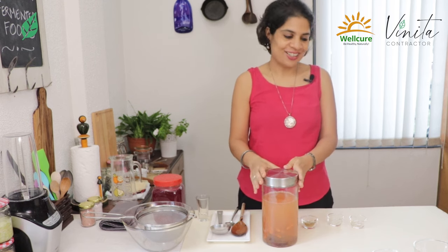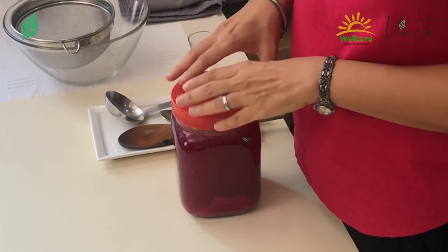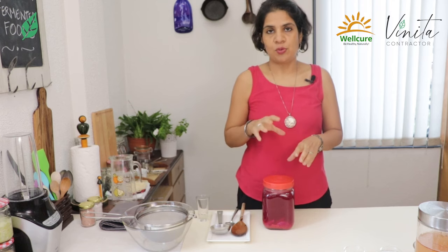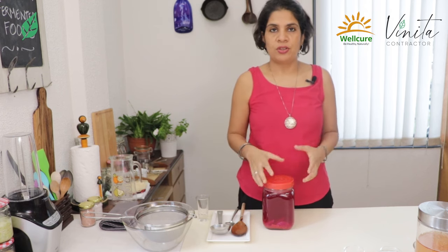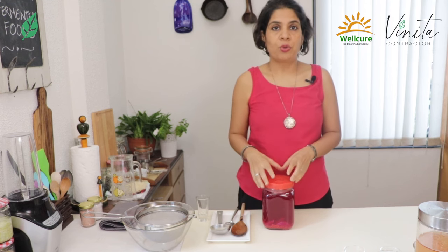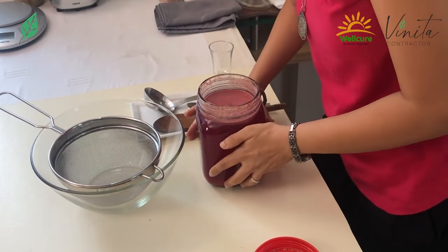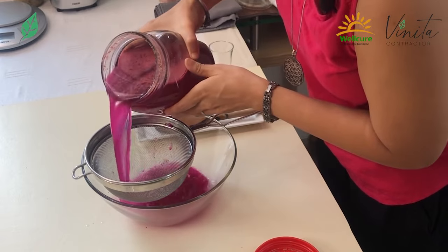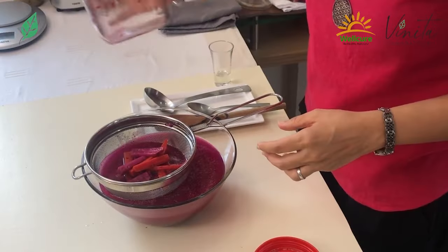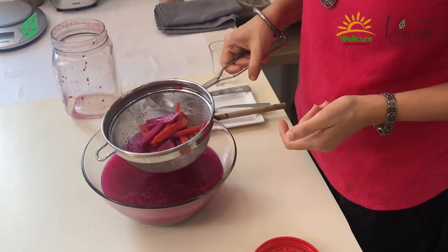Now let me show you what a ready Kanji looks like. This is the beautiful color of a ready Kanji. To consume it once it's ready, people do two things — one is they continue to leave the carrots and beet in for the flavors to get even more rich, or they strain it out and use the carrots or beets as part of a salad or make a quick pickle with it. So the first step would be to strain. We take this beautiful ready Kanji and strain it out. The colors of the vegetables are still very much intact, so this is what you can use in salads or make a quick pickle with.